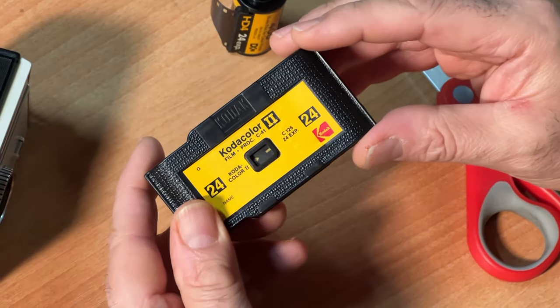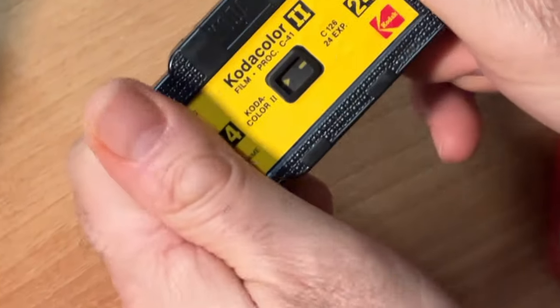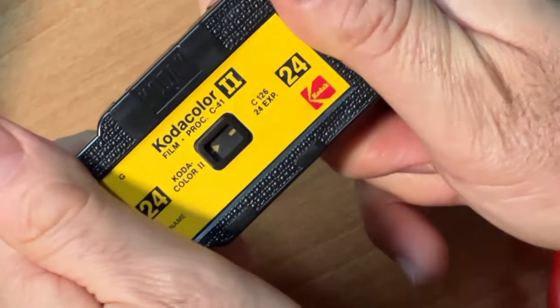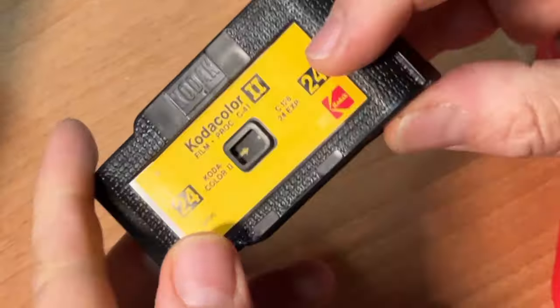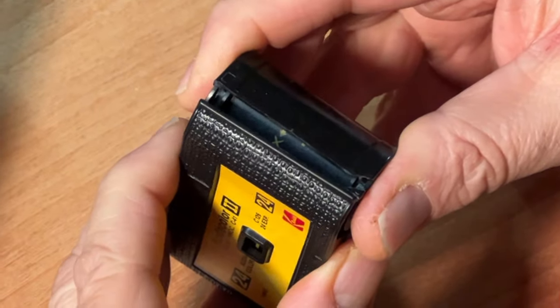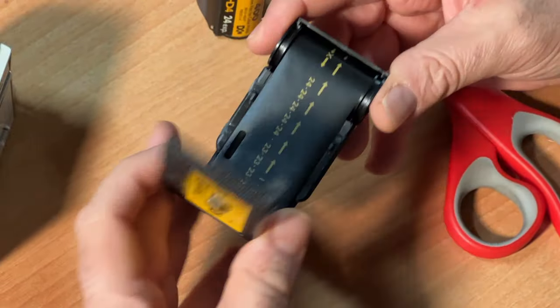Whatever film you buy, you're going to sacrifice the film in there and you're going to slowly rock the plastic back and forth. I've already cracked this open, but you will need to crack open the cartridge carefully so as not to break it. You want to open it up by the seams. This is opened up pretty well — you open it up.